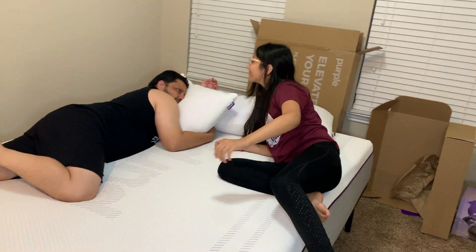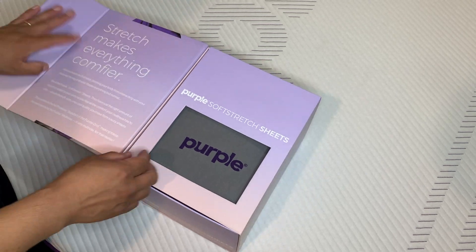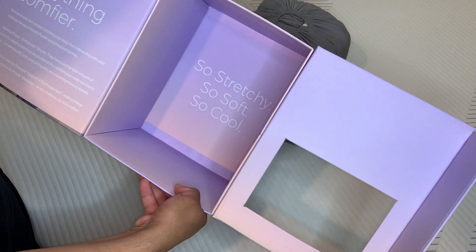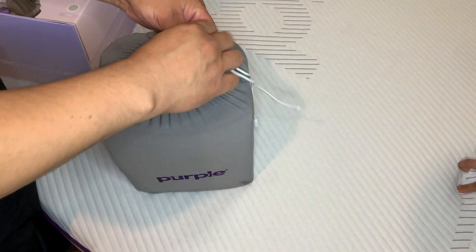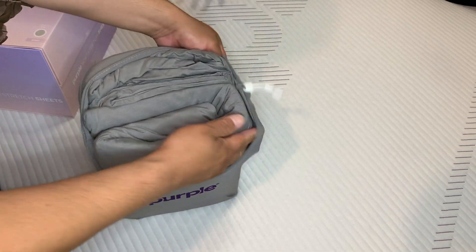Here we have the soft stretch sheets in the cute purple box that they came in — so stretchy, so soft, and so cool. In the little baggie you have all the sheets, pillowcases, and everything you need for the Purple bed.